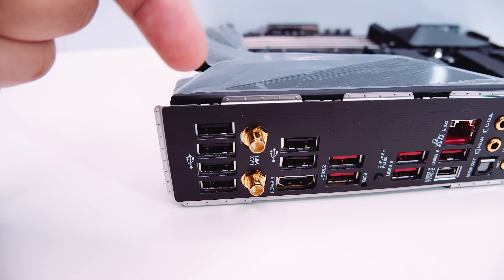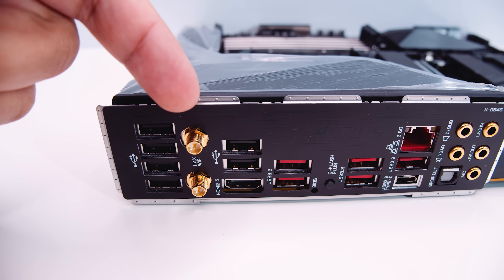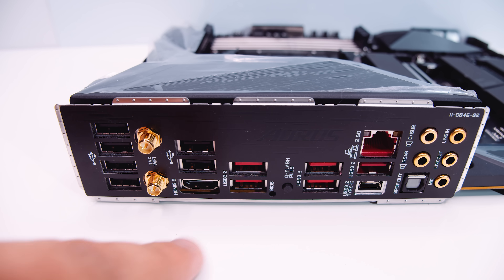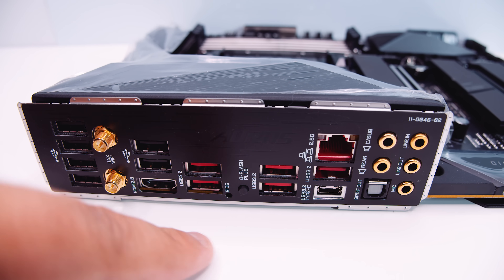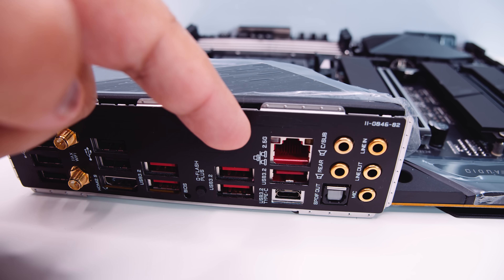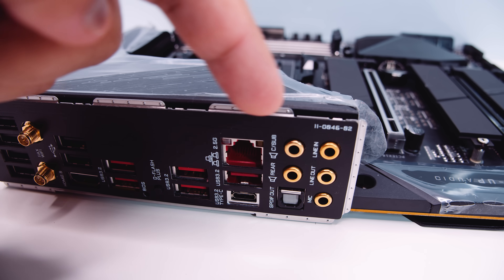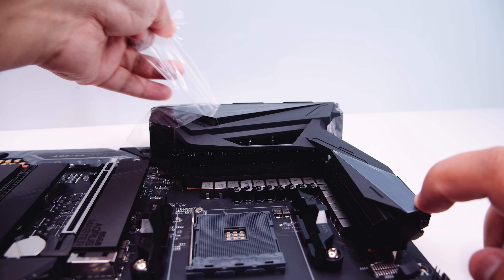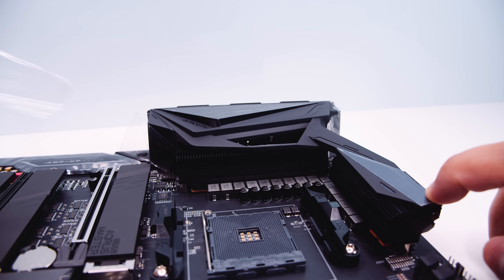There's a bunch of USB ports on the back, antenna connectors for Wi-Fi 6, an HDMI 2.0 port if you're going to be using an APU, some USB 3.2 ports, a BIOS flashback recessed button, a Q-Flash button, more USB 3.2 ports, 2.5 gigabit ethernet, USB Type-C, and 7.1 digital audio with SPDIF.